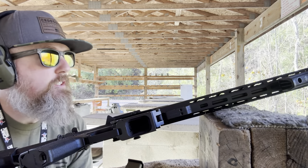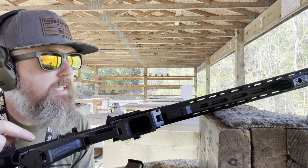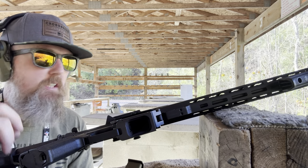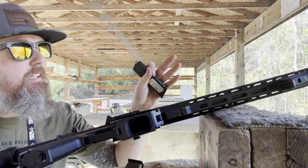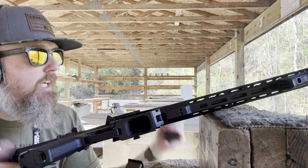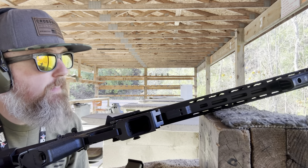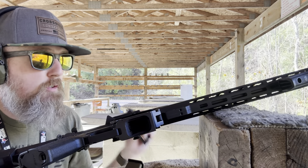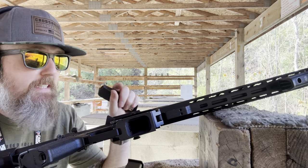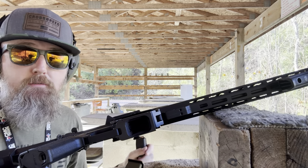What's up guys? Check it out — I'm at a different range today, out at 150 yards. We got the Anderson AM9 with an old school EOTech on there and some Wolf Steelcase 9mm. We're going to see if it can hit steel at 150 every time, and then we're going to stretch it out to 200 with just an EOTech. So far the EOTech has been very easy to use all the way from 7 yards out to 50, so let's see what it does at 150.